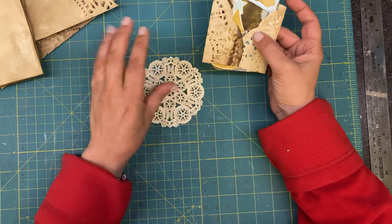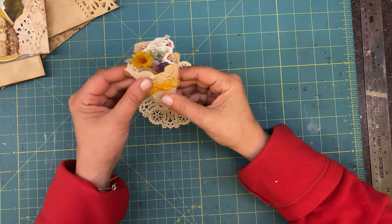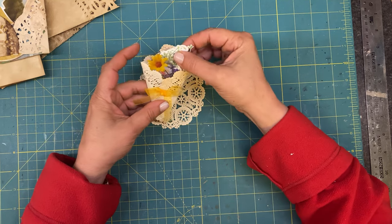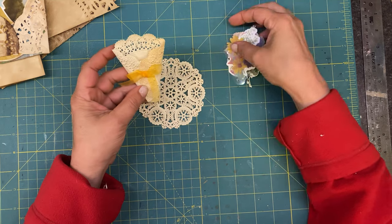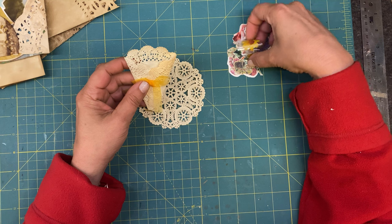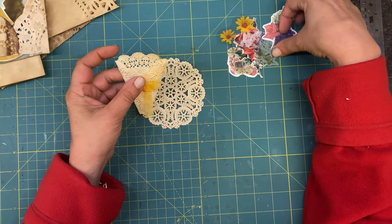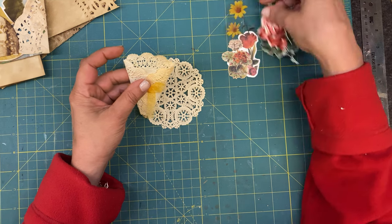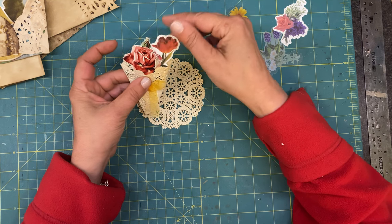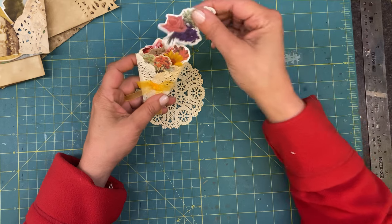One of the things I created is what I call a tussie-mussie. You often saw these in the Victorian era - they were often silver and filled with flowers. I just made one with a doily and stuck a ribbon on it, then filled it with all kinds of little stickers and floral stickers. You could put them in and just make a little bouquet - that would be cute too. I just made it so that you could put a whole bunch of little flowers and stick it in Happy Mail or whatever you wish.